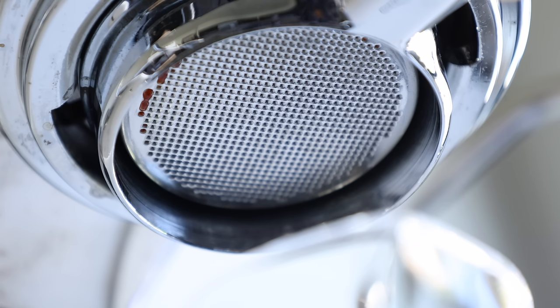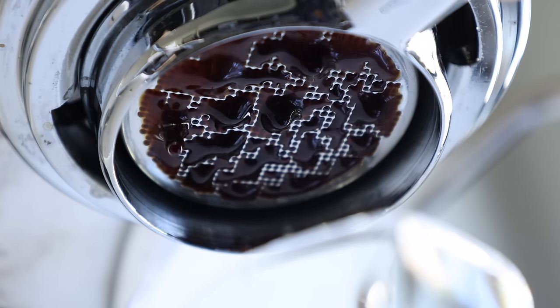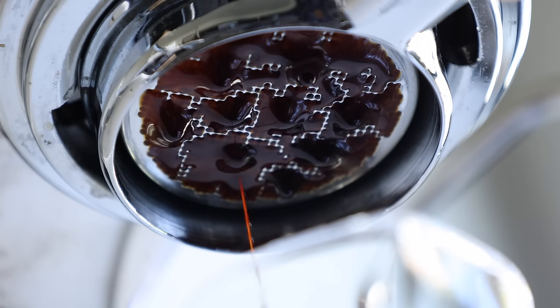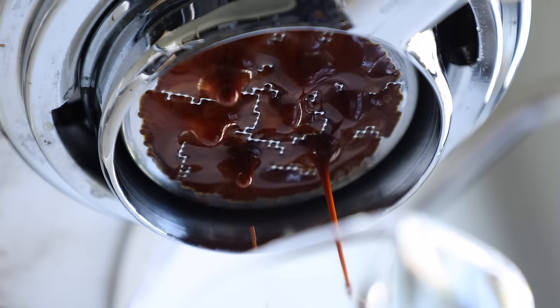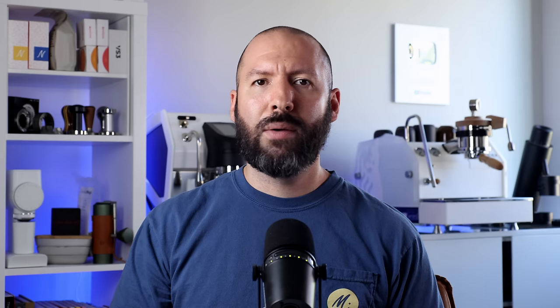This brings me to my final point: you should definitely try this yourself. This video isn't here to provide you with a yes or no answer on whether it's worth your time to filter your espresso. Instead, it's here to provide opinions and insight, and hopefully motivate you to try something new or approach filtered espresso with a bit more direction. And with all that said, I think it's time to wrap this one up and pass the conversation on to you.